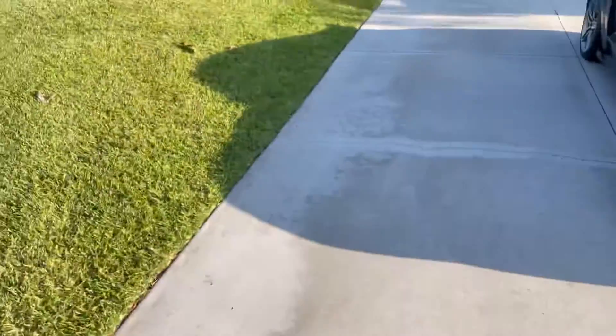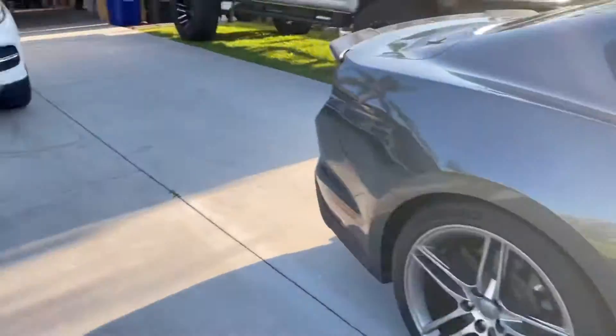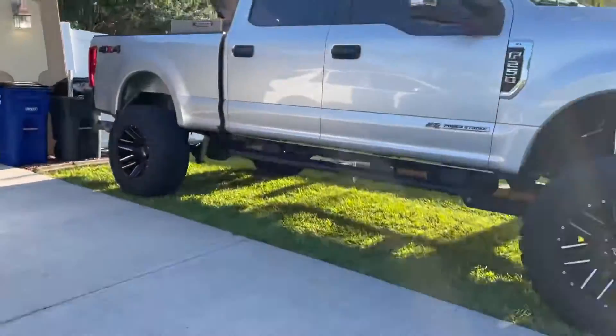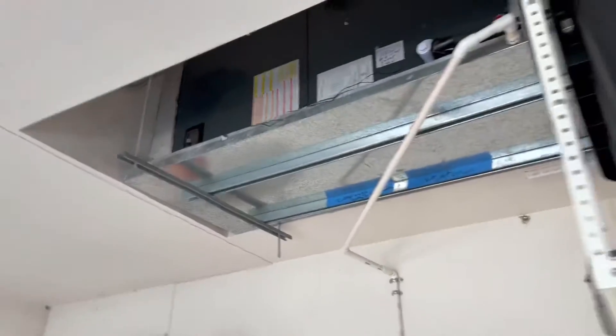Let me show you what I found. It's actually pretty serious. That's pretty serious too. We've got their air handler that's out here in the garage area — it's up overhead.